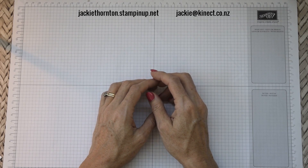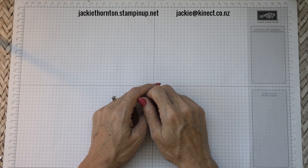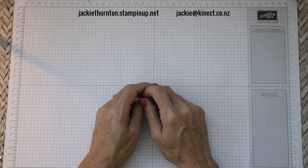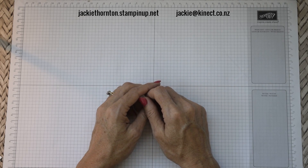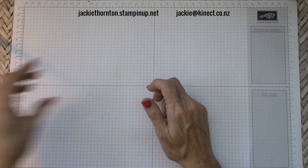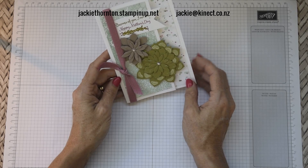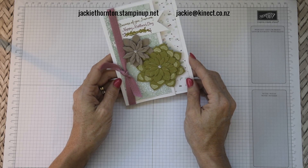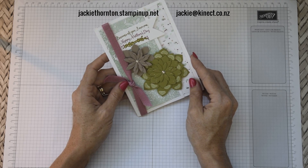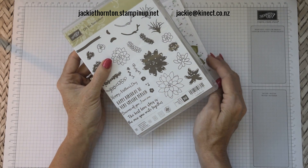Hi everyone, welcome back to Jackie's Creative Lifestyle. Today we're going to be doing card number two in the craft box in a day. Yesterday I put up card number one that you can make, so this is going to be a different one and then tomorrow we'll have card number three. The card we're going to be doing today is another Mother's Day card and this one is made with the Oh So Succulent set, which is what the April craft day in a box is focusing on.